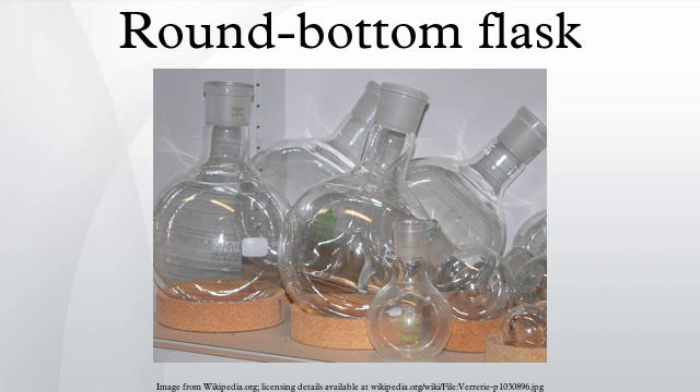Round-bottom flasks are types of flasks having spherical bottoms used as laboratory glassware, mostly for chemical or biochemical work. They are typically made of glass for chemical inertness, and in modern days they are usually made of heat-resistant borosilicate glass.